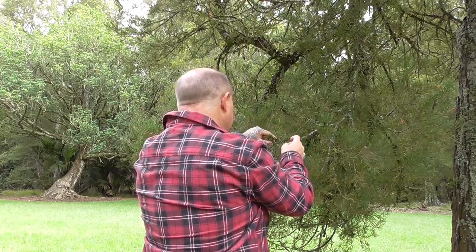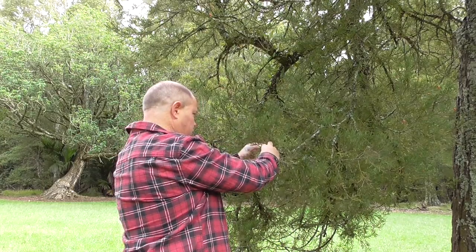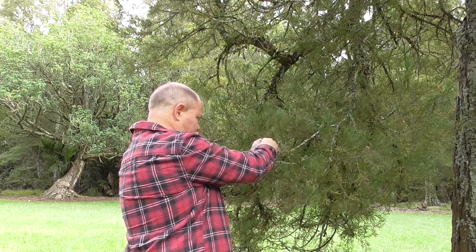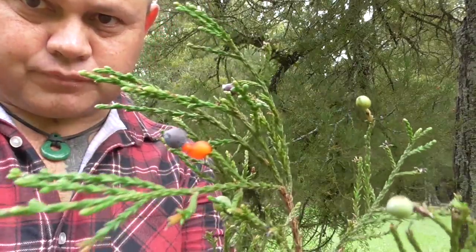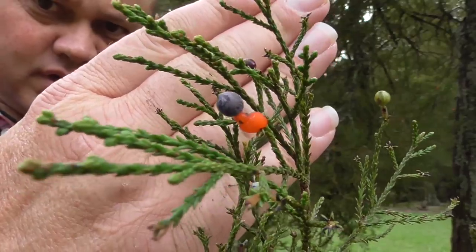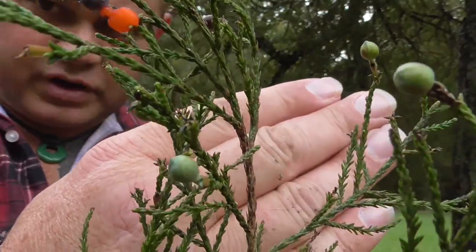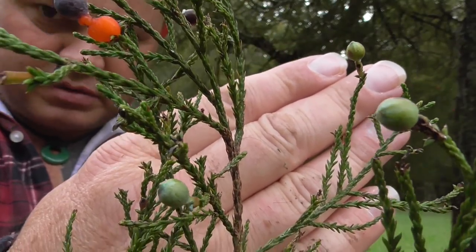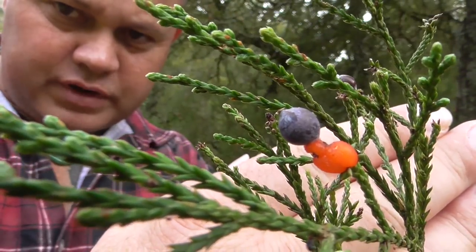Let me try and get one of these green ones and bring it a bit closer to the camera so we can see it better. There's the berry, and there's the green one down here — you can probably see those green ones a little bit better now. There's the young green berries and a close-up of the red berry.